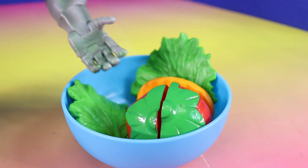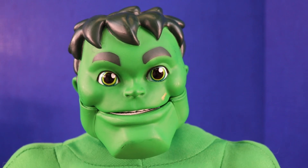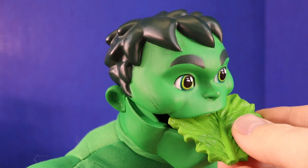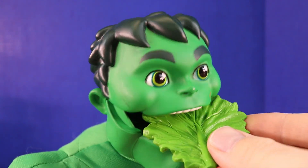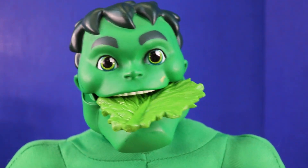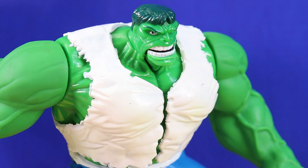What would you like? We have lots of fruits and vegetables left. This Hulk really likes green lettuce. Grandpa Hulk, are you hungry?